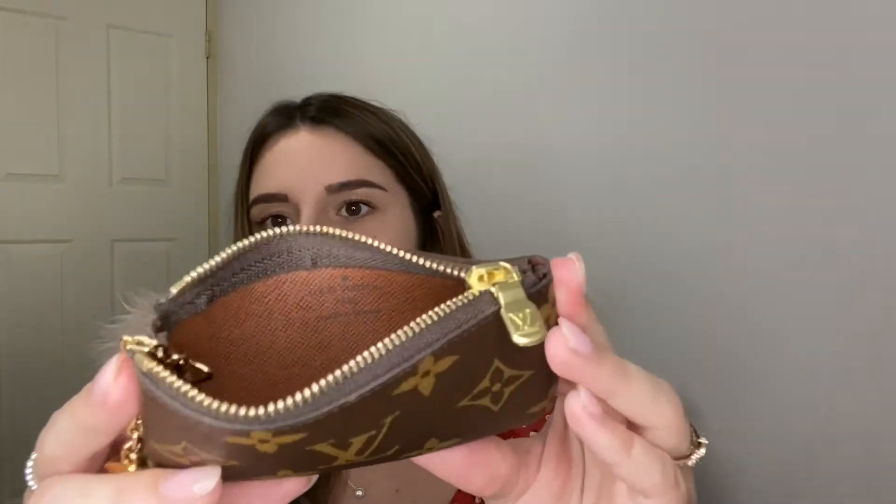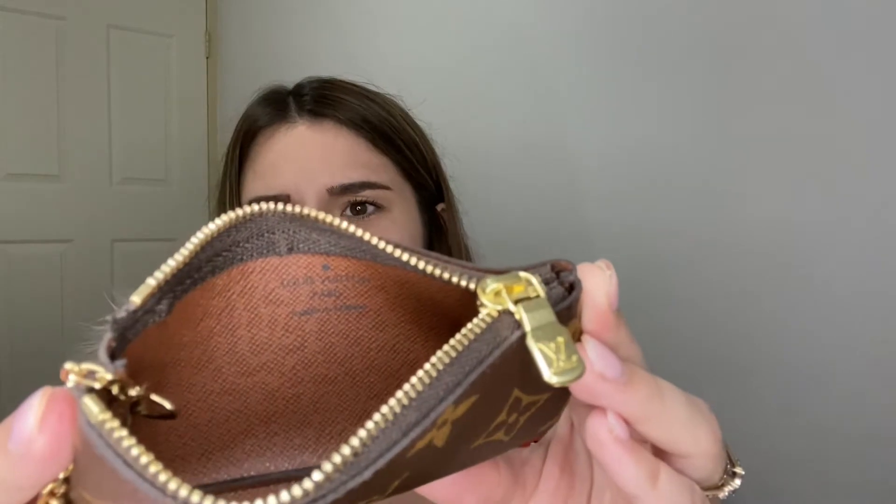Inside it just looks like that. My one's actually made in France, which is very lucky because most of them are made in Spain or another country. I wanted one made in France because it's my first Louis Vuitton product and I wanted it to be a bit more special. The French-made ones feel more significant since Louis Vuitton is originally from France.